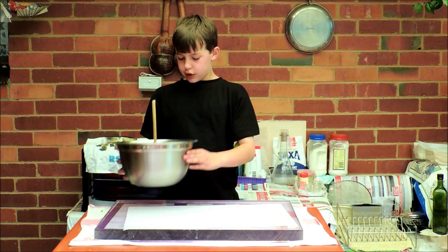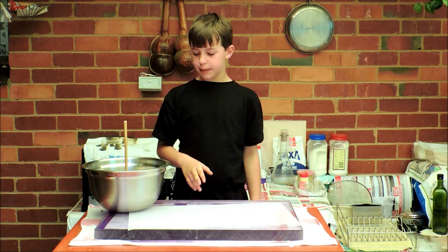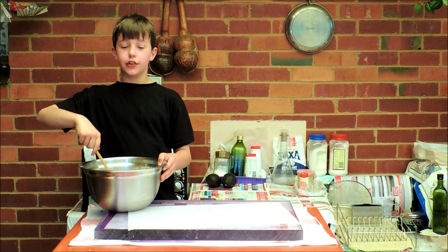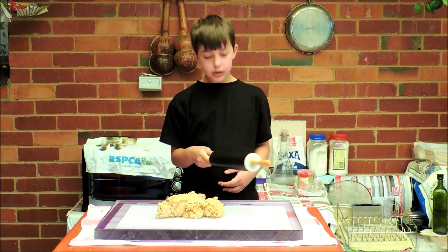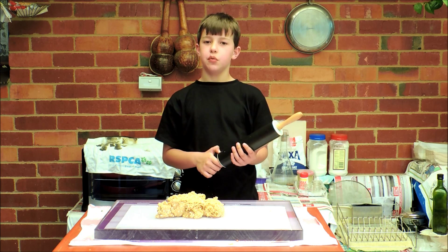Once we've got a nice firm dough like this, we can either put it onto a bench or some baking paper and flatten it out. I'm putting it on some baking paper so I don't have to clean the bench. Now we're going to roll our dough out to any thickness that you want.